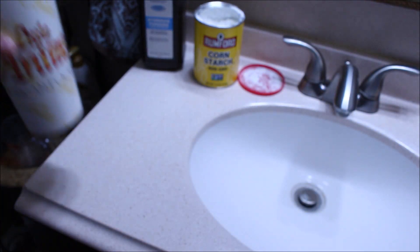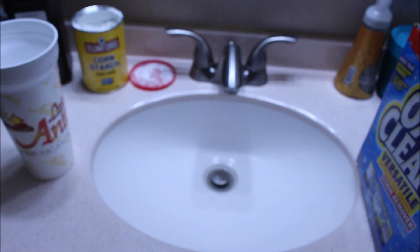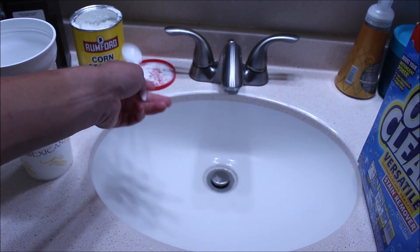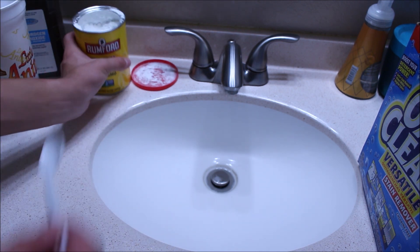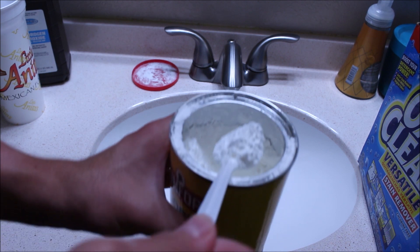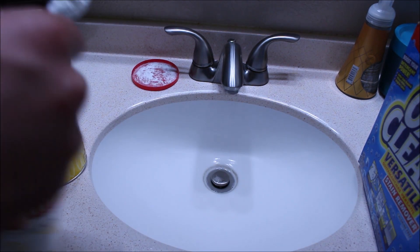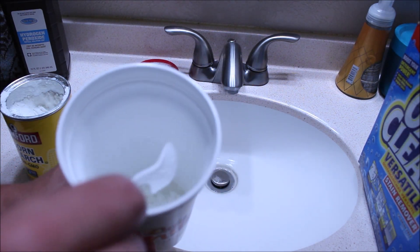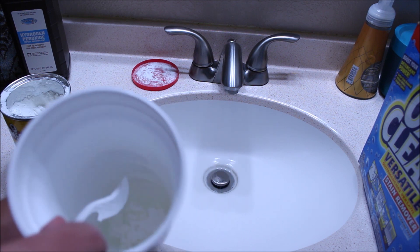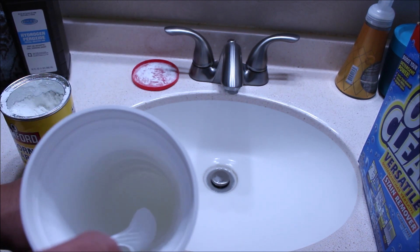Now that that's added, we're going to move on to the next step, and that next step is going to be adding a tablespoon of cornstarch to the mixture. You want about this much cornstarch and you're going to just add it straight to that container. It's going to start to dissolve in it, so go ahead and mix that up for about 30 seconds or so.